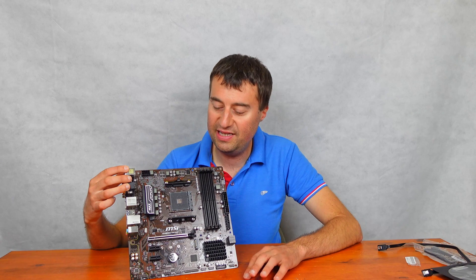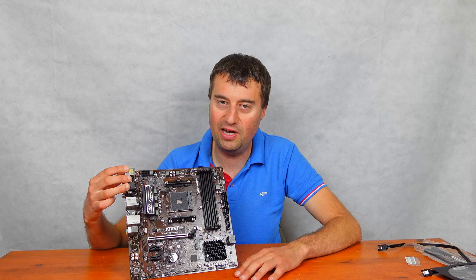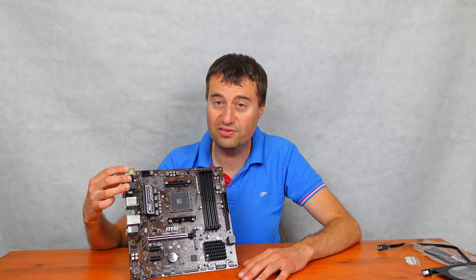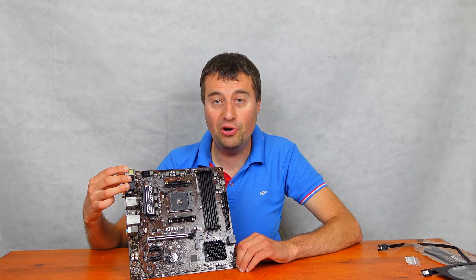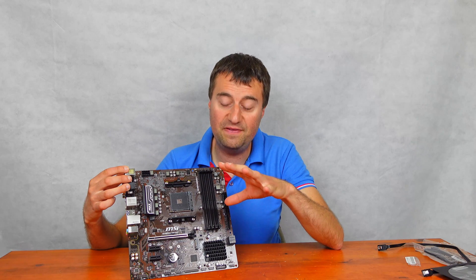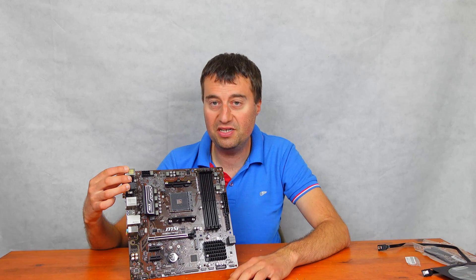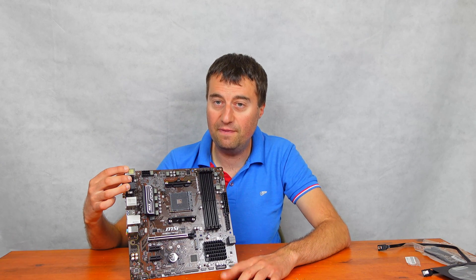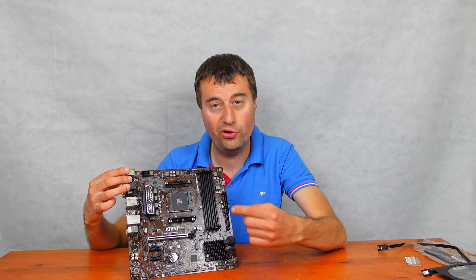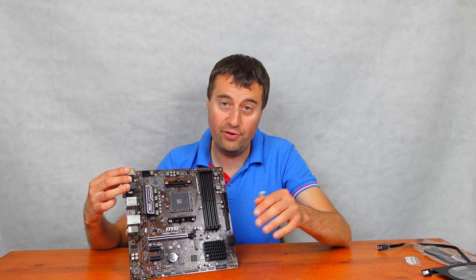I will have a video coming up on the Ryzen 3 3100, and that's going to be perfect for this board as well. It should actually support it out-of-the-box, as there should be an up-to-date BIOS that will support 3rd gen out-of-the-box. If you are putting a Ryzen 5000 series CPU in, you might have to do a BIOS flash. Unfortunately, it doesn't come with a BIOS flashback button, so you will have to put an older CPU in, flash the BIOS to the new one, and then put your new CPU in.